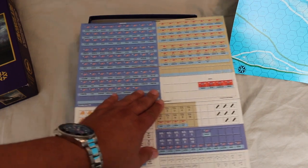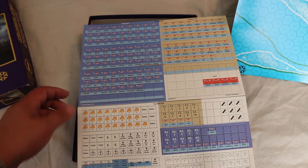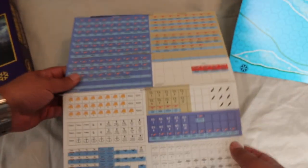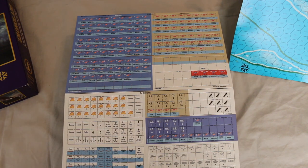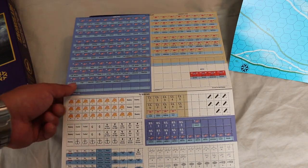The counters look all right. They're all single-sided, which is okay. Generally in naval games, the ships don't have steps — you usually keep track of damage on a piece of paper. So yeah, they look all right.